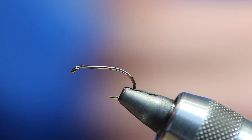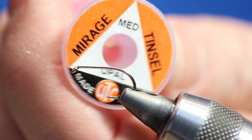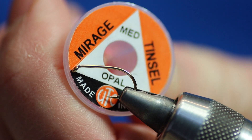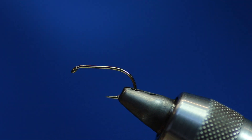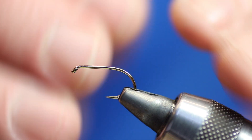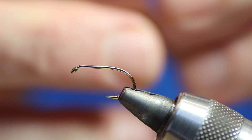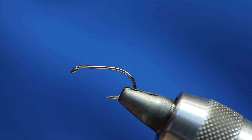I prefer to do my boobies using UTC threads because they sit flatter and they don't cut through the booby eye when I show you how to do it. We're going to need this for the body: UTC Mirage, medium opal. It's a great colour tinsel. And also, depending on what colour of thread you're using under the tinsel, it depends on the shade the tinsel looks — if that makes sense.